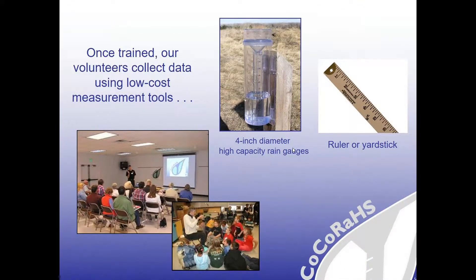Once you get trained up and started, our volunteers only need a couple of things to take observations. You need a four-inch diameter rain gauge or some kind of ruler or yardstick. There are a couple of ways to get a rain gauge. On the CoCoRaHS website, you can go to Ambient Weather or Weather Your Way, which are links on the right-hand side. We've tried to have everybody use the same equipment so we can compare apples to apples when looking at the information.